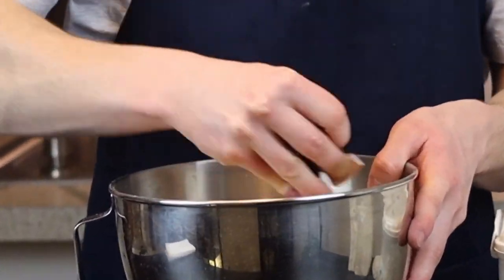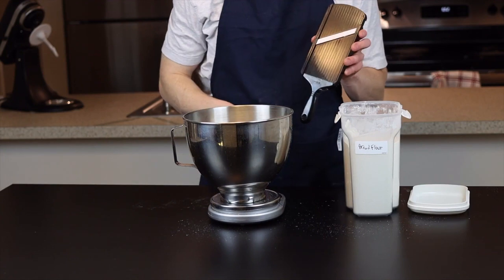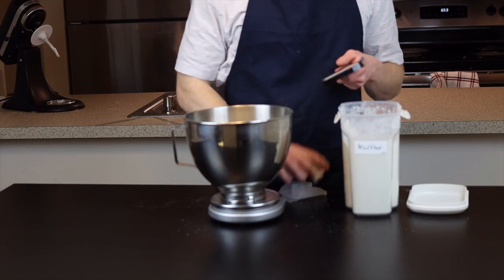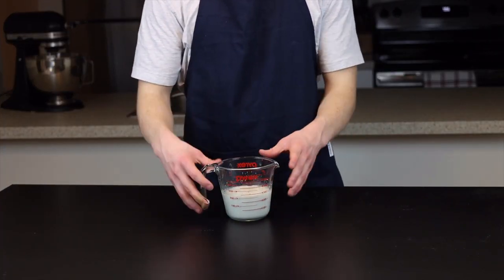By the way, if you're wondering why I have a band-aid on my finger — I was involved in an unfortunate mandolin accident the other day, so be careful with those things. They're dangerous, and definitely don't look up when you're using one. Anyway, back to the recipe.